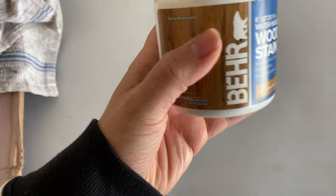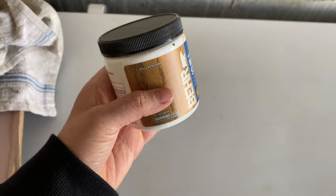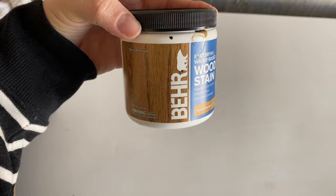This is the stain I used — it's from Behr, it's called Early American B4516. I love the color of this one. I'm sure there is a different brand that is maybe a little bit cheaper, but I just bought this little sample one and I still have over half of it left.